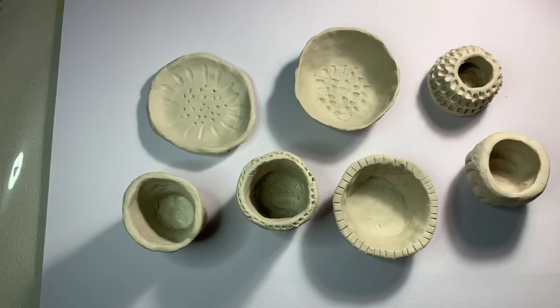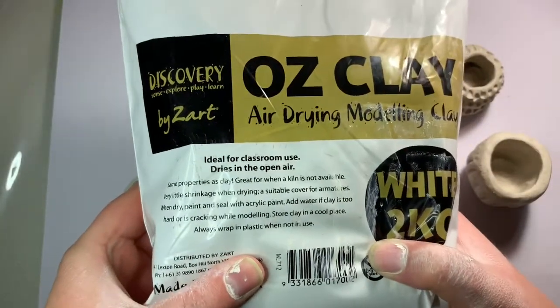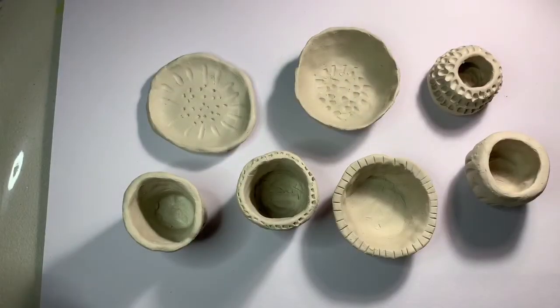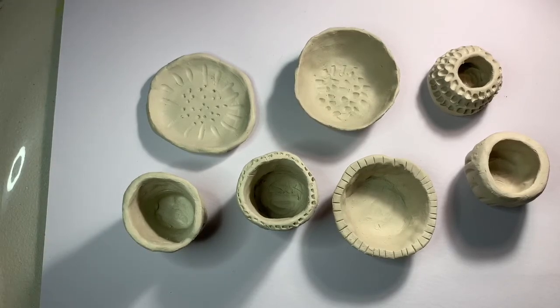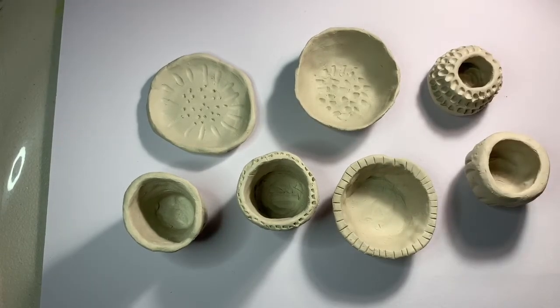I hope you enjoyed that tutorial on air dry clay. There are so many things that you can do with this stuff. I highly recommend that brand, Ausclay, for working with clay at home. I might even do a video later to show you how to paint and decorate these once they've dried. I hope you enjoyed — bye for now.